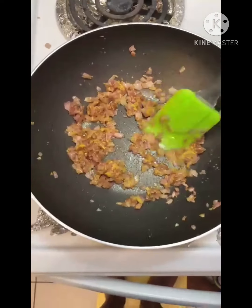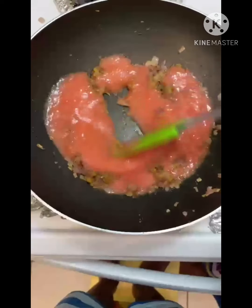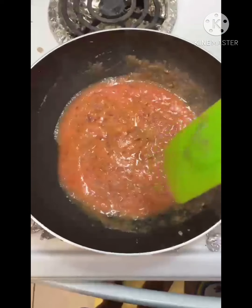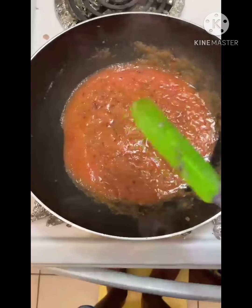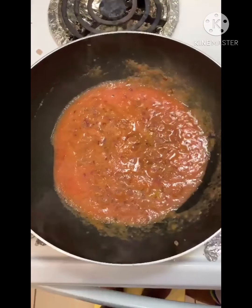After that, add the tomato puree and mix. Put the lid on top and cook until the oil comes out.